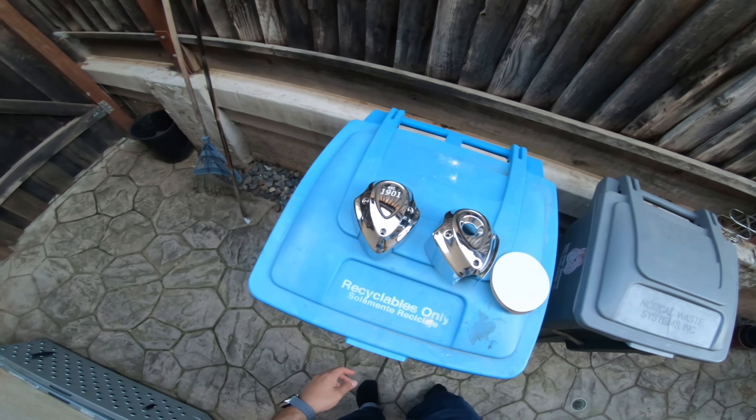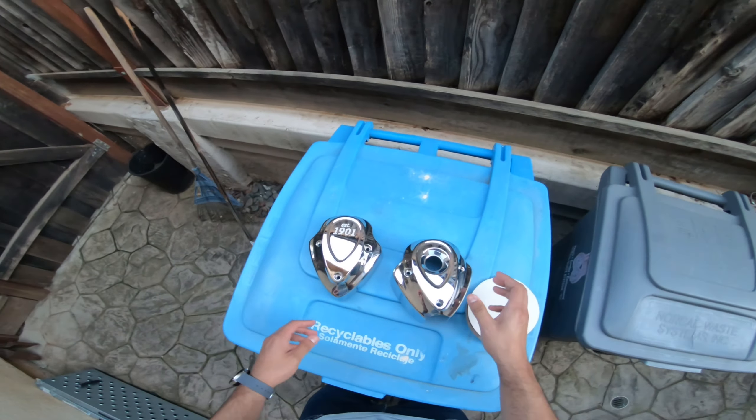Hello, hello everybody! Today we are going to be blacking out the covers on the Scout.